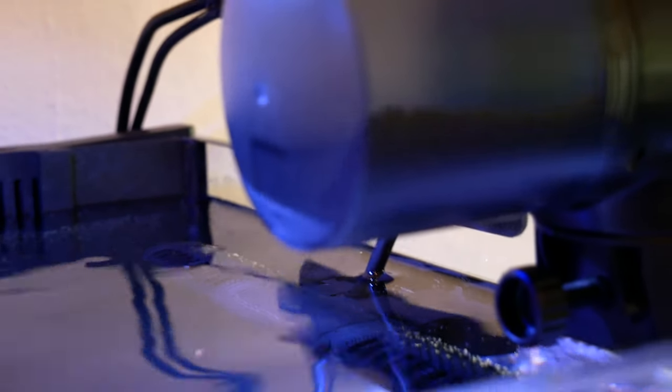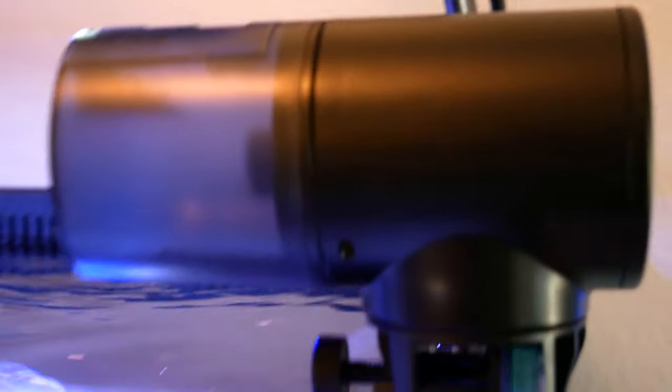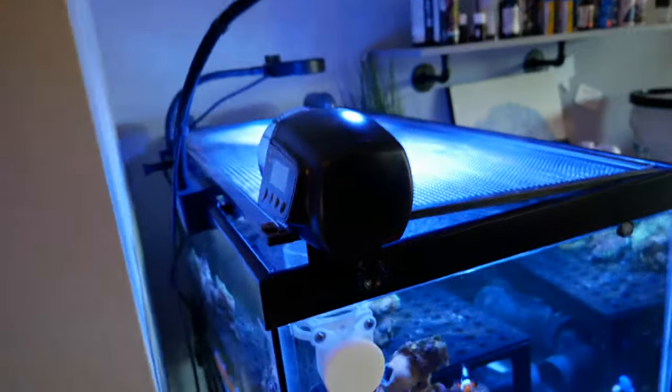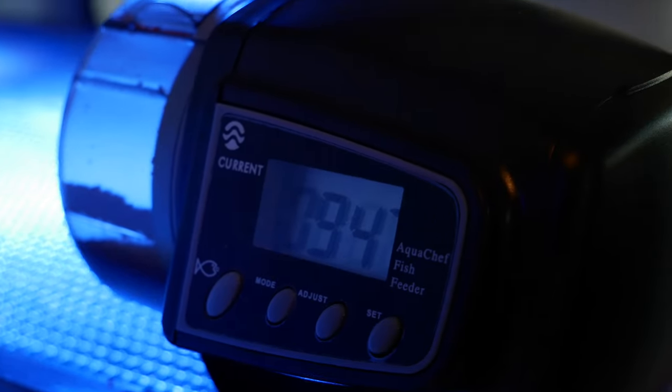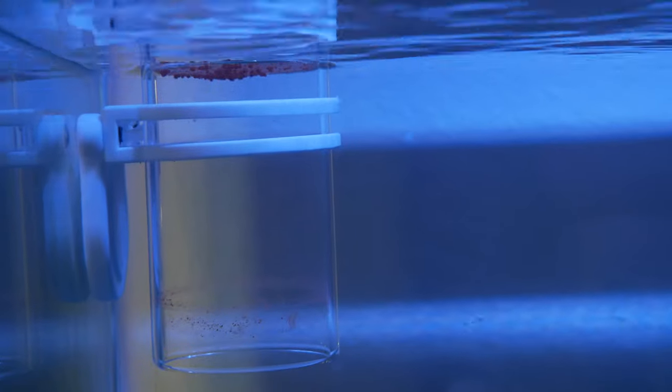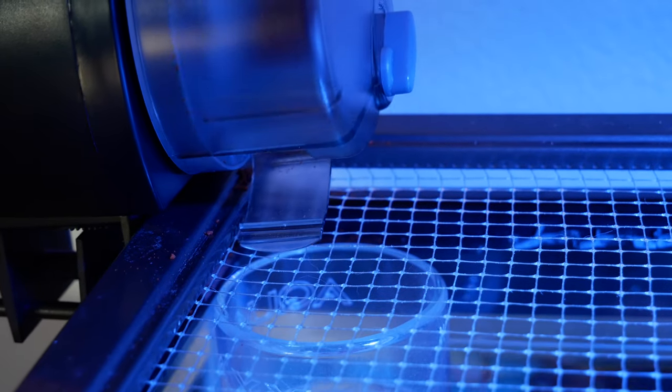I don't have a feeding ring here, so let's just see what this Lifeguard feeder looks like — completely silent, just like the others. The last feeder is from Current. It has a more compact footprint so it doesn't stick out as far, and I'm using it with a magnetic Aqua Max feeding ring so all the food stays right up top.